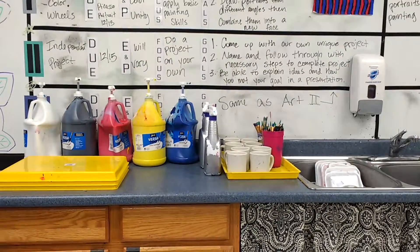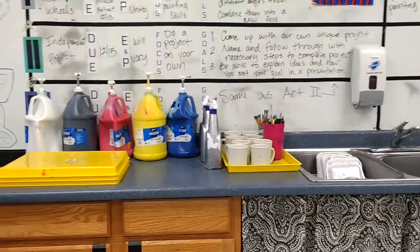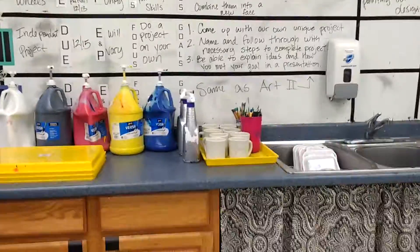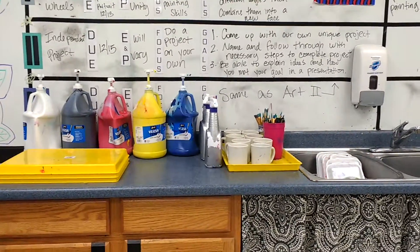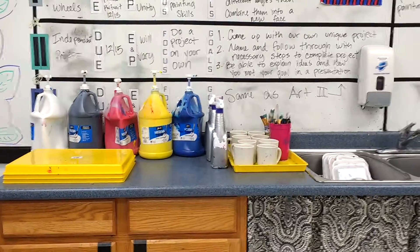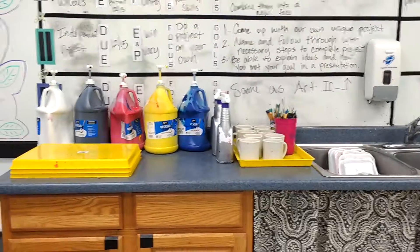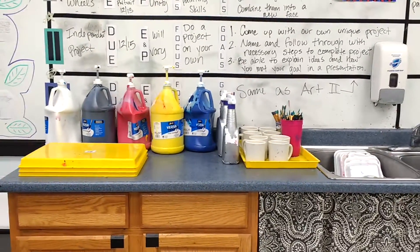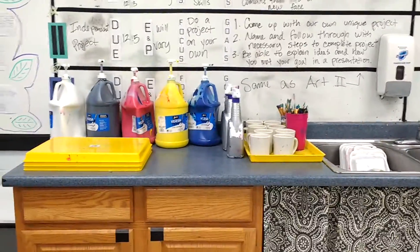Here is my counter of painting supplies. Typically I have a set of supplies per table — I have eight tables so there are multiples of eight. This makes cleaning up a lot easier because there's a minimum amount of supplies instead of having enough for every single student. Even sharing two people per set was a lot, and hard to get cleaned up, so having a set of stuff per table is really helpful and works really well.